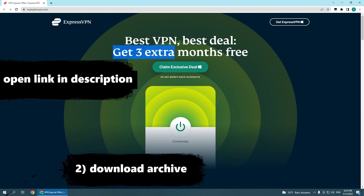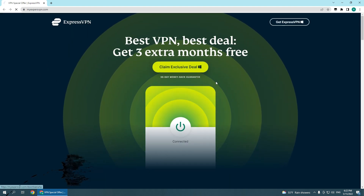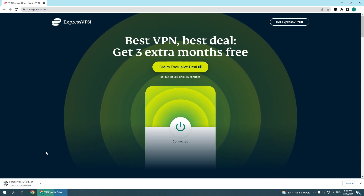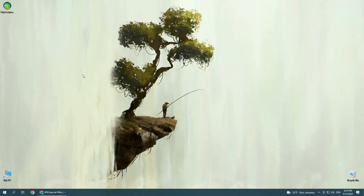Hello everyone, today I will tell you where to download ExpressVPN for free. In this version, you will have 3 months access to premium services, and after these 3 months are over, you can simply uninstall and reinstall the program from the same installer — just save it somewhere like I did. As a result, you get an endless premium ExpressVPN.